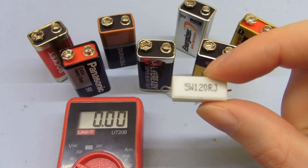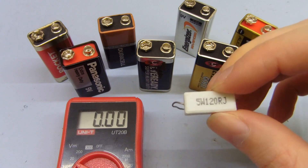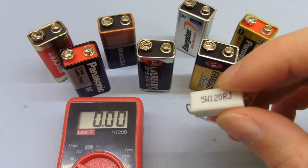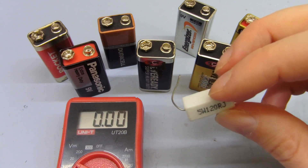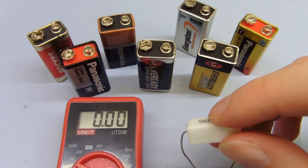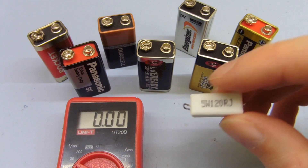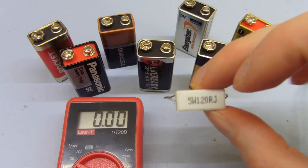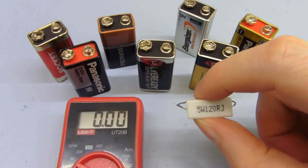This resistor I'm using is a 5 watt, 120 ohm. Worst case scenario with a fresh 9 volt battery and a 100 ohm resistor you'd theoretically dissipate about a watt in it, so you wouldn't want anything lower than a 1 watt resistor for testing these. If you've only got quarter watt resistors, get 400 or 500 ohm resistors and put four of them in parallel or something. This 5 watt one is pretty good because it's easy to hold, nice size — these are good for testing things.